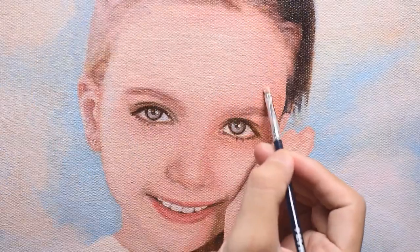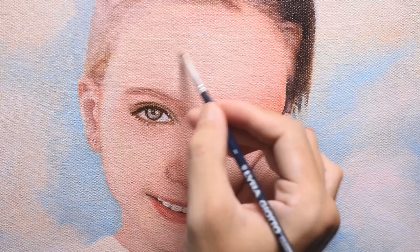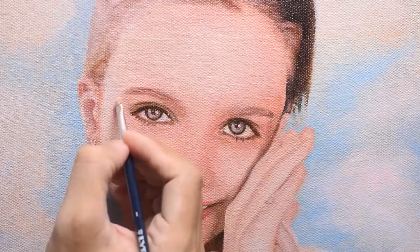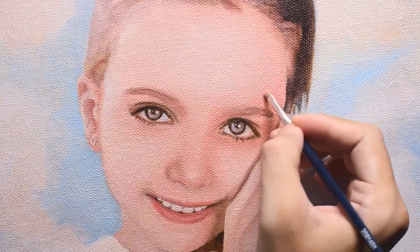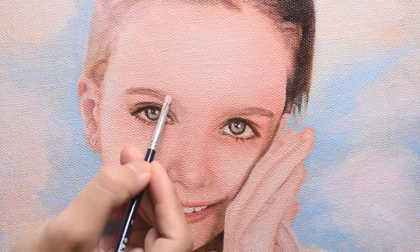This is my second color layer. My goal here is to strengthen the colors, tidy up the edges, fix the strange colors, smoothen the skin, and then lastly I will put in the small details, and this painting is done.